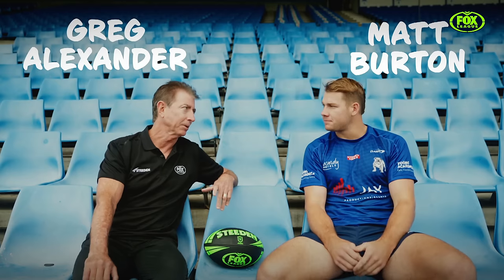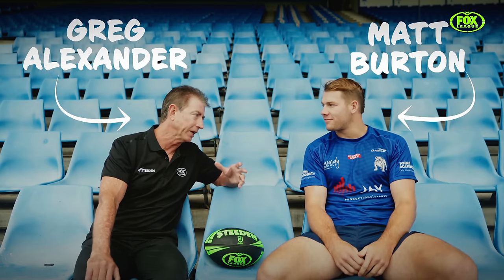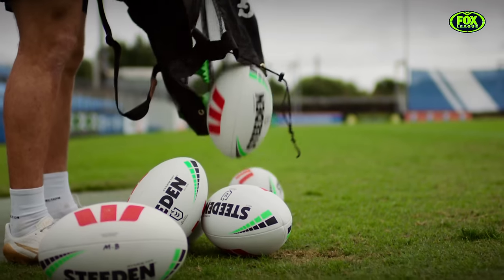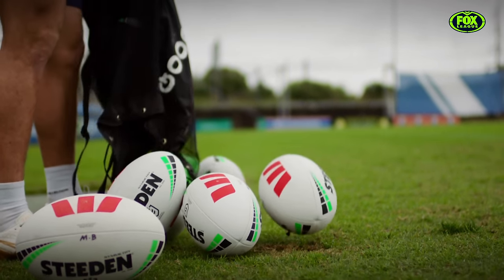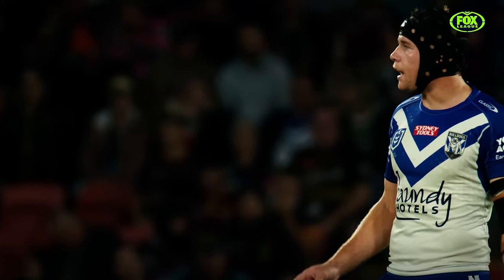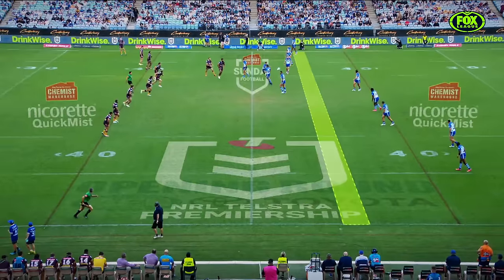Matt, for the last couple of years you've been terrorizing fullbacks and wingers with your spiral bombs that sometimes look like they're shot out of a cannon. I'm sure there's kids out there trying to perfect the Matt Burton spiral. Is there a part on the field where you wouldn't put a bomber? Yeah, I think the best range would be between the 40 and 50.